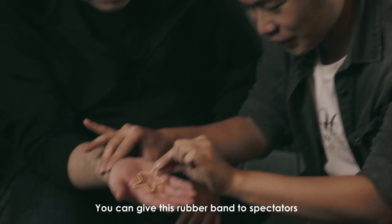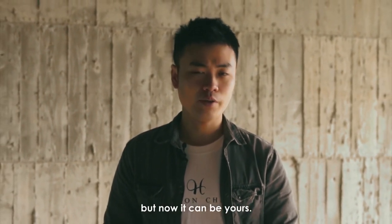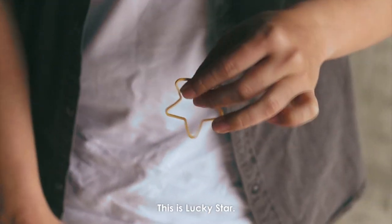You can give this rubber band to the spectator and wish them good luck. I have kept this for many years, but now it can be yours. This is Lucky Star. Welcome.